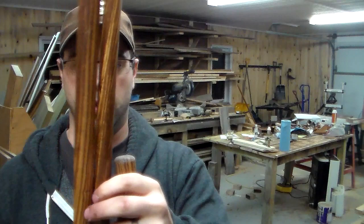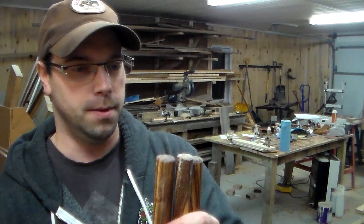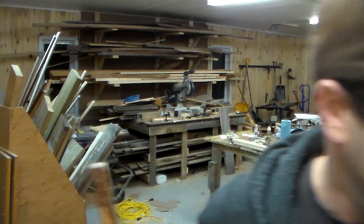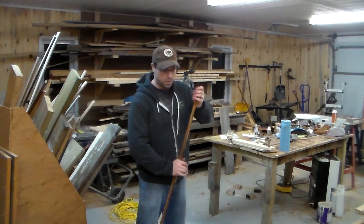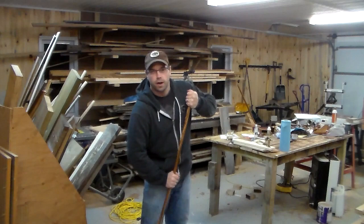This is the thinnest one here, which is only about three quarters of an inch, if that. You can see I could put quite a bit of weight on it — it's nice and flexible. I could put quite a bit of weight. I'd have to really try to break this thing. So it's a very nice walking stick wood. I like it.